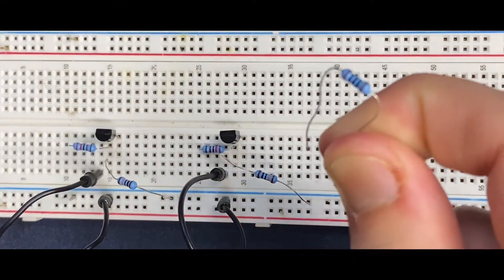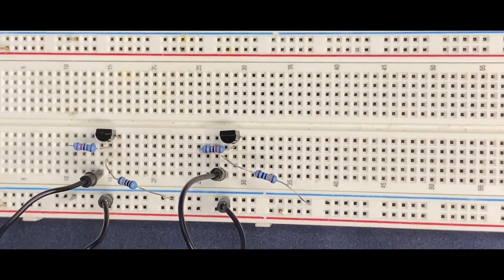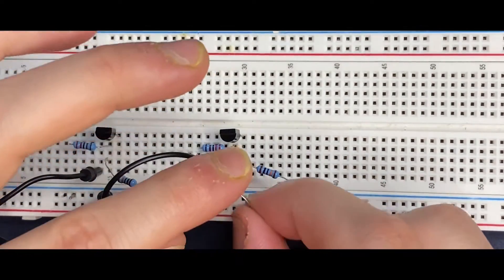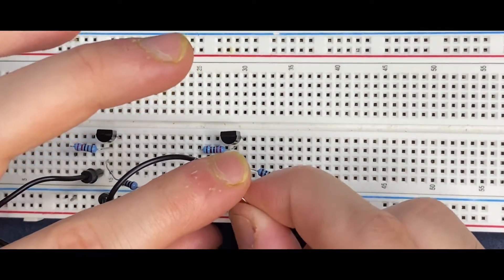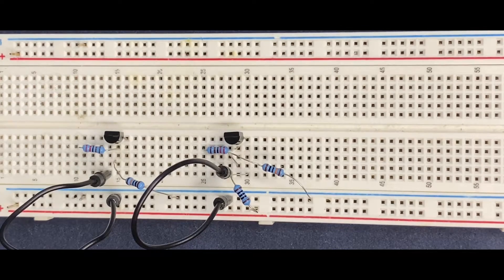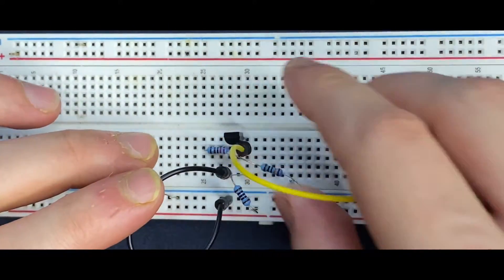I will connect my 100kohm resistor to the collector of the second transistor, and the other side goes to the positive rail of the breadboard. Next, for the output, I'm going to use one LED and a current limiting resistor. First of all, I have to extend my collector. I will use a jumper wire.